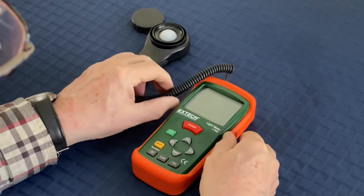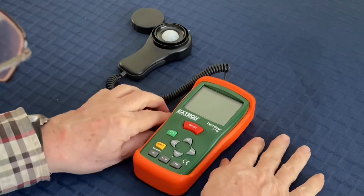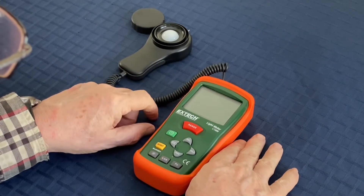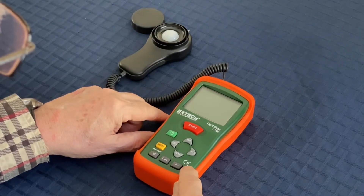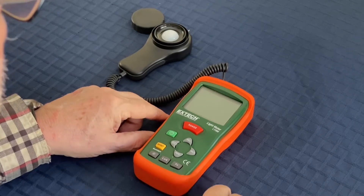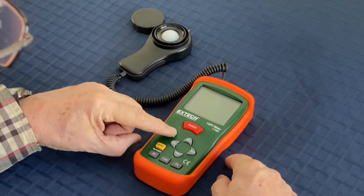Running the XTEC LT300 light meter is very simple — the controls are very straightforward. The CE marking on the body is a certification that you won't harm yourself while operating this unit. Let's start with the on/off switch, which is a screen button.